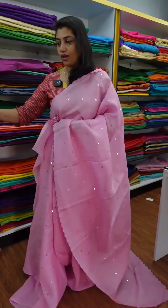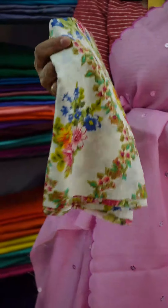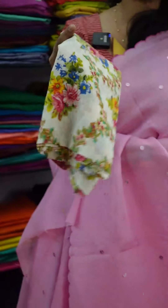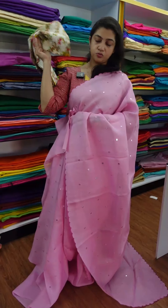This is the full sari. The name is Mulcotton Fabric. We have a climatic condition sari. It will be printed with a blouse piece in a digital printer. This is the blouse piece.